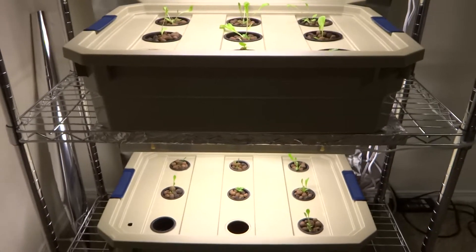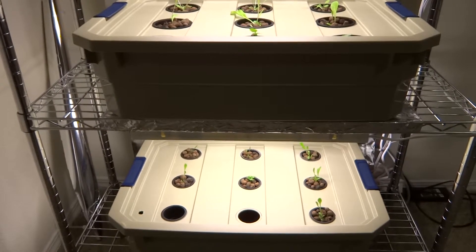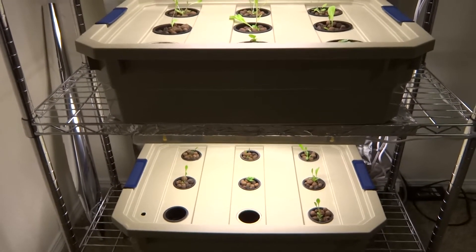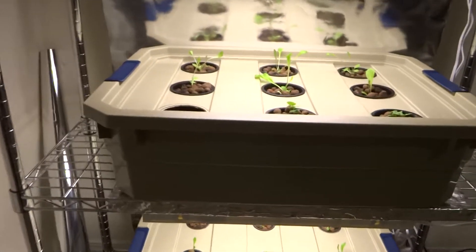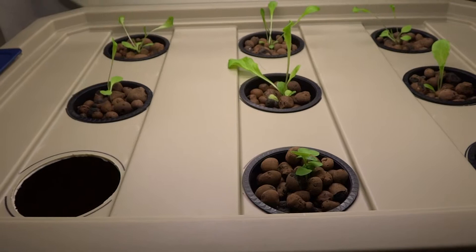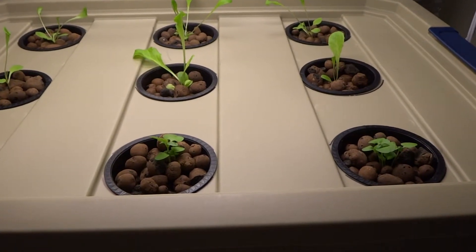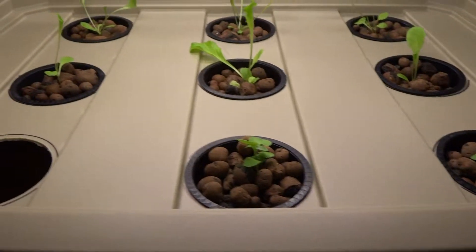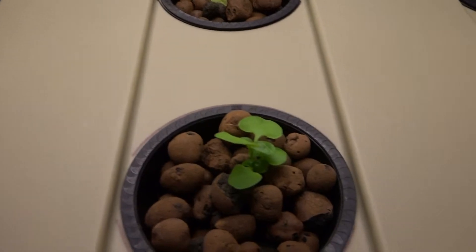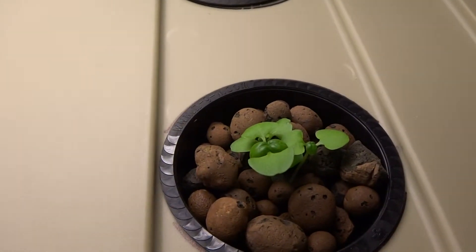Hey guys, today is August 13th and I finally got both of these systems up and running. The plants I have up here are lettuce. I put these here a few days ago and they're inside a three-inch net pot. I think they're all romaine lettuce, and this is sweet basil, and this as well.